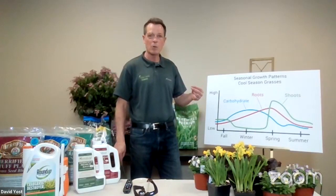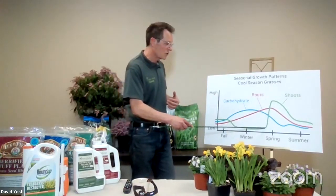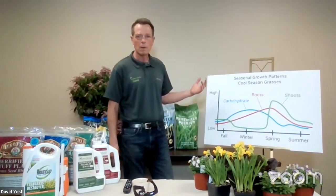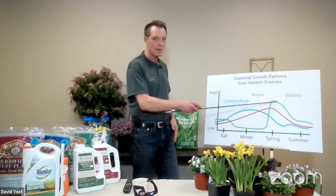This brings us right up to today. We're now right here on the curve in this early spring time period. As the days get longer and temperatures get warmer, it's like flipping a switch — your lawn is going to go into its flowering stage, its reproductive stage. As we start moving into early April, mid-April, it's going to suddenly jump. This is your grass where it starts growing and you feel like, oh my god, I just mowed it yesterday and it needs to be mowed again. This is happening through mid-April to mid-May, reaching its peak right in that middle part of May.